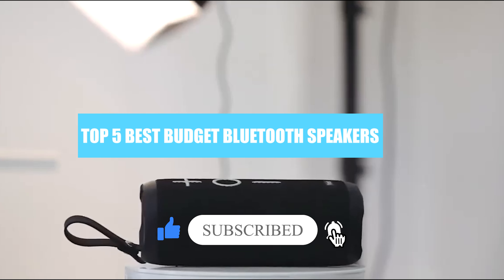The JBL Clip has a squarish design that can easily fit in your hand. It comes in several colors so you can find a style that best suits your preferences, and it has a carabiner hook built in so that you can securely hang it from your bag. It also has a large JBL logo on its front side, which some users may find a little in-your-face.